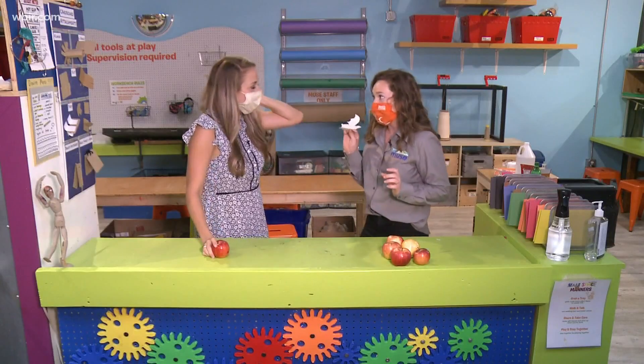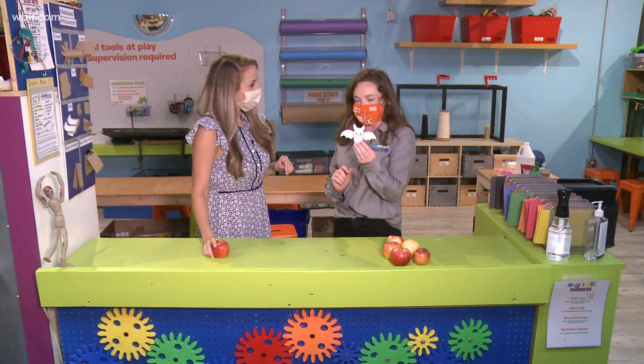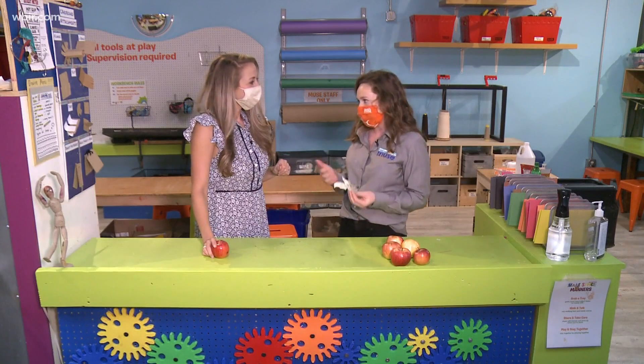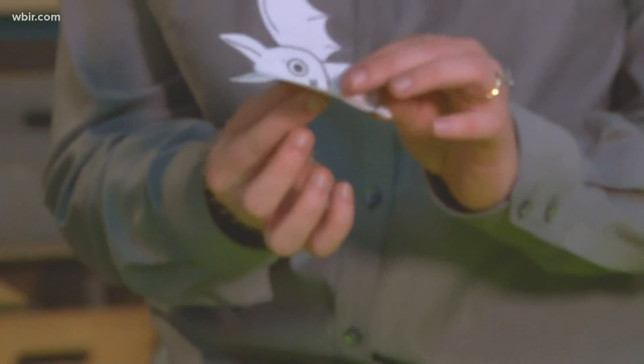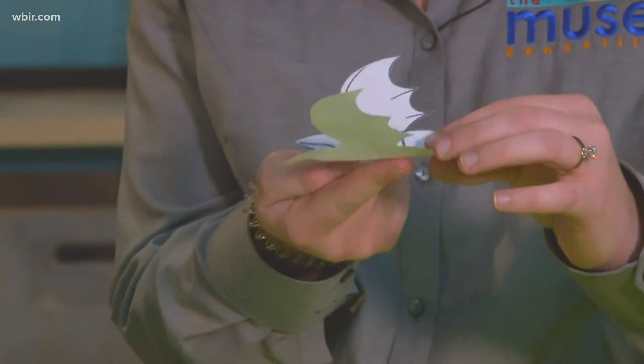And then the second one we're going to try another balancing activity. We have this bat cut-out on our website and on our Facebook page, but you guys can just make your own bat cut-out — whatever you want — and try and fold it different ways and balance it on your finger.